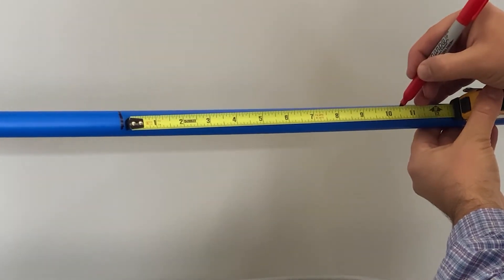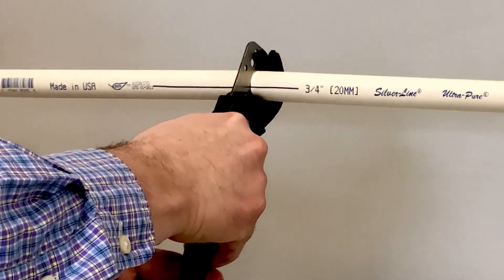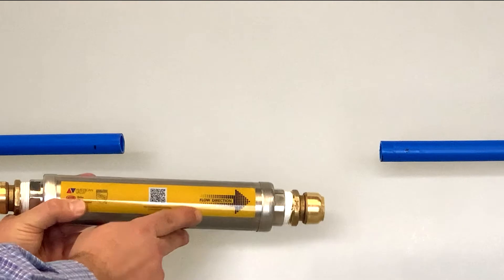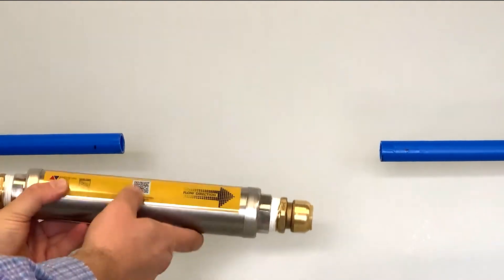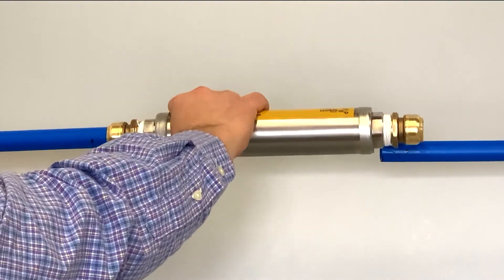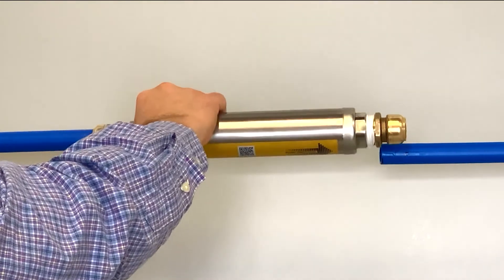Measure, mark, and cut 10 and 5-eighths inches from the pipe as cleanly and squarely as possible, removing any burrs or rough edges. Make sure the arrow on the ScaleRx Home is pointing in the direction that water flows. With a slight twisting motion, insert the first fitting onto the pipe until it stops. Lightly pull on the fitting to make sure it is seated.